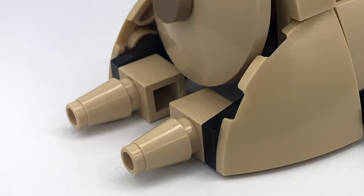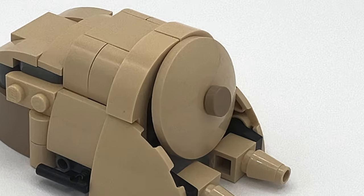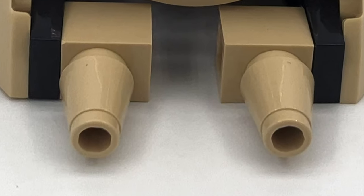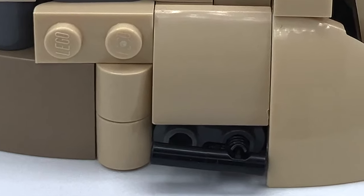My favorite part of this build is definitely the front, where I was able to use this circular piece for the little door. I was also able to use these spiked pieces as the rails in the front. I also used the base piece of the AAT for the sides, and I did a lot of greebling on the side.